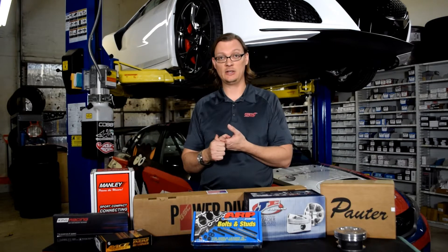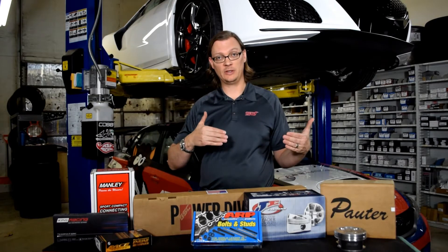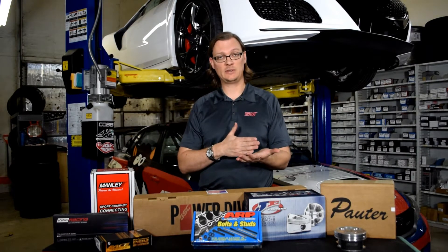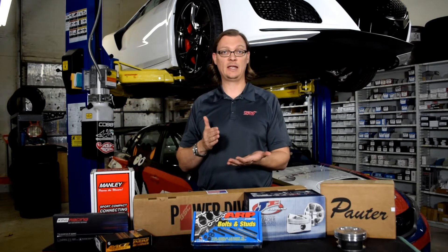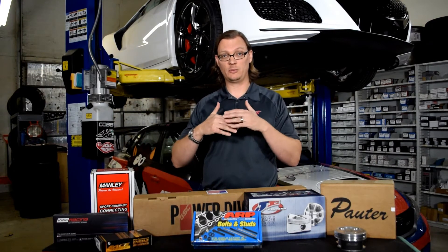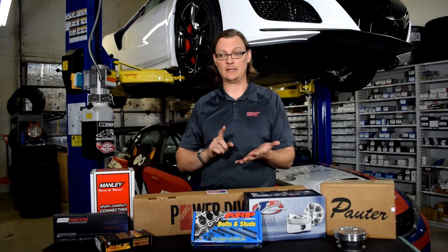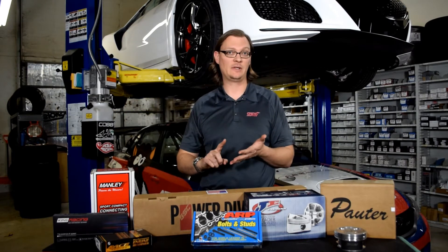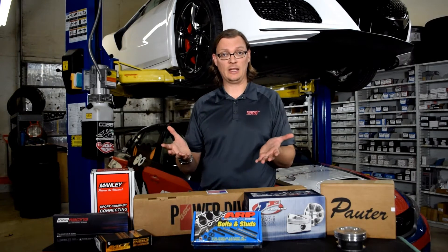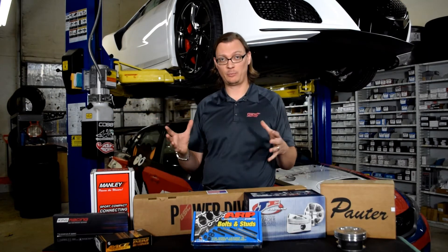The most obvious consideration is budget. If you've had an engine failure, nobody plans for that, so you have to look at the funds available and make sure your budget meets your wants. We're really adamant that unless you've had a complete teardown of your existing engine and know exactly which components are damaged, you want to have an extra $500 to $1,000 beyond your estimate for parts. As you go through the build, you may run into damage to the cylinder head, valves, cams, AVCS solenoids, timing covers, and timing components.